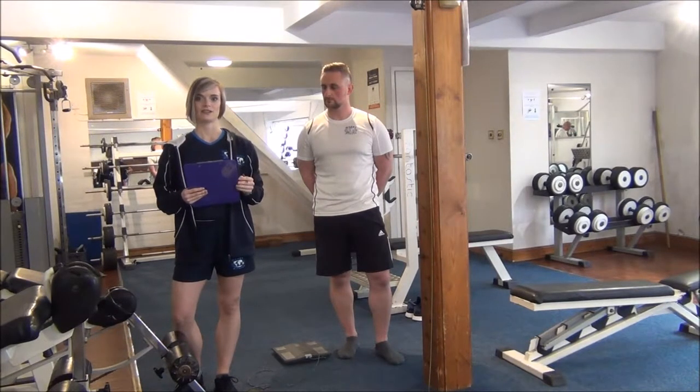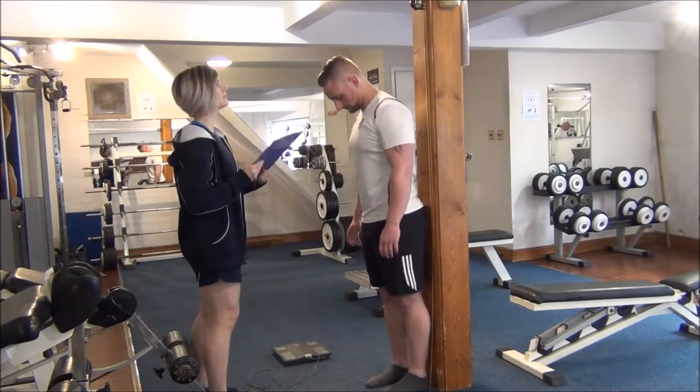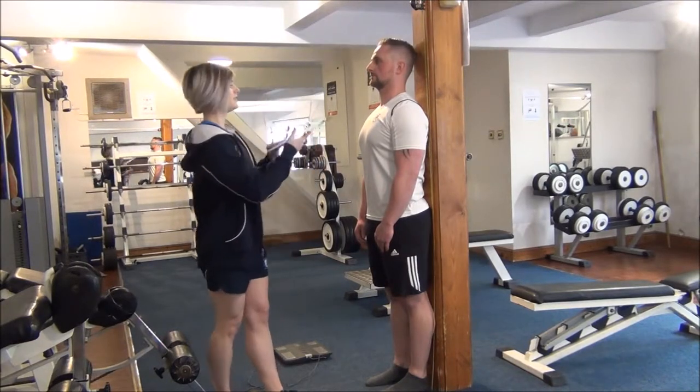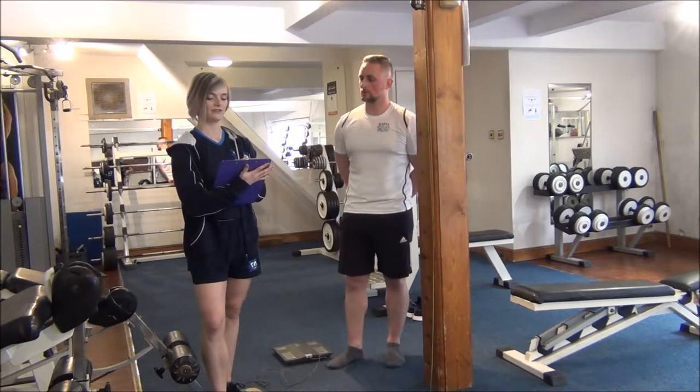The first test we're going to do is the height. So Martin, we need to stand against the measuring tape. Okay Martin, you're 175 centimeters and 5 foot 9.